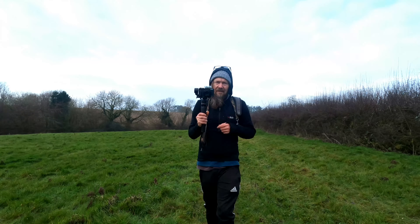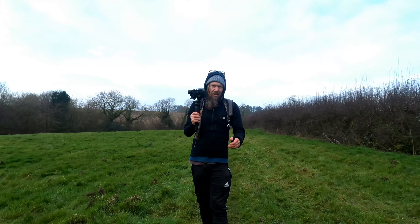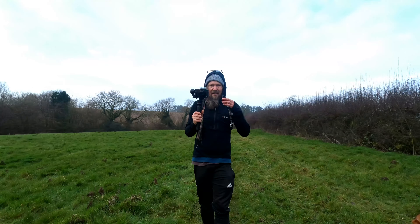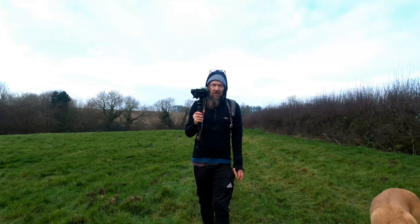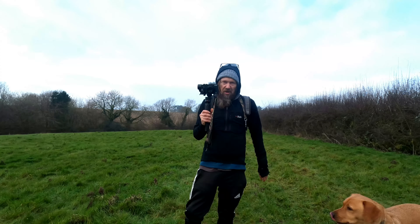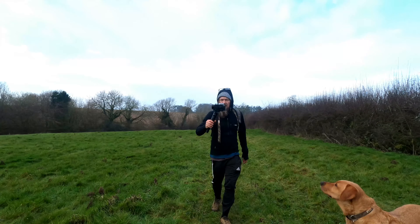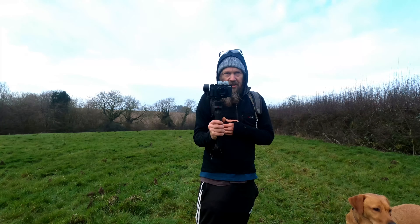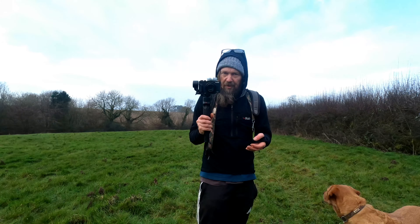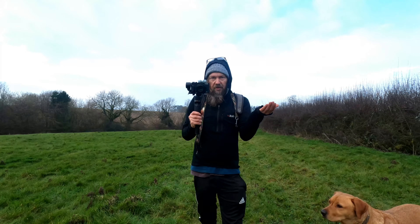I'll still be using the GoPro 8 for filming in the day because it's really handy — just pull it out of my pocket and film, and the stabilization is great in daylight. But as soon as it gets a bit dark, it struggles to stay smooth — the digital stabilization goes blurry and shaky. That's why I've got the gimbal with this camera. The video quality is also much better than the GoPro 8. I'll put a link in the description. I've only used it a few times but I'm more than happy with the results — take a look at these clips.